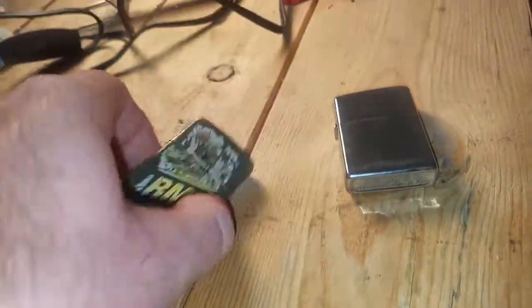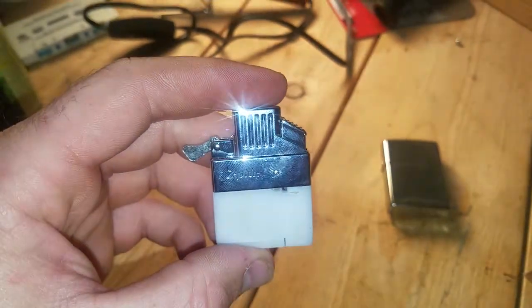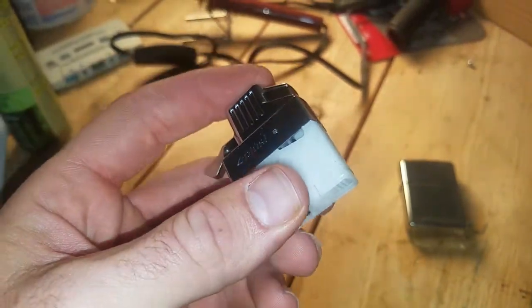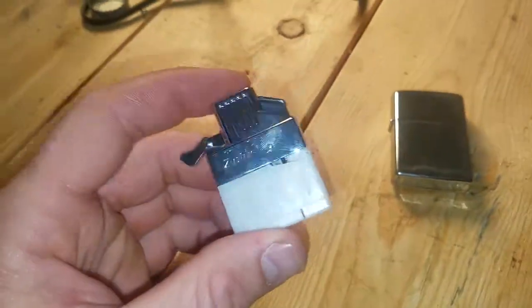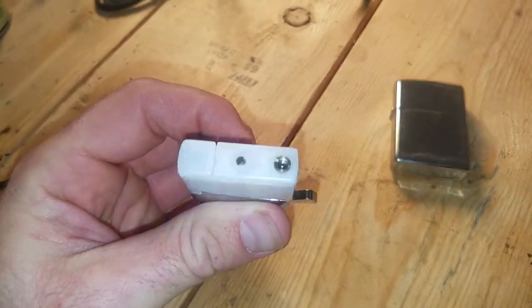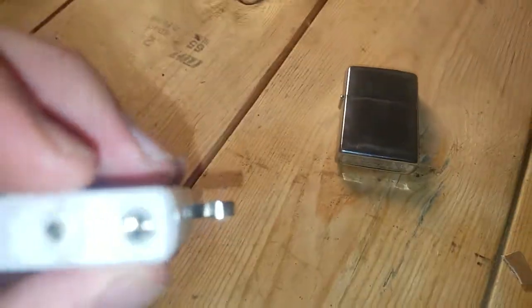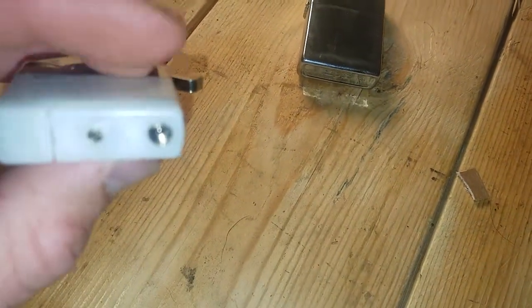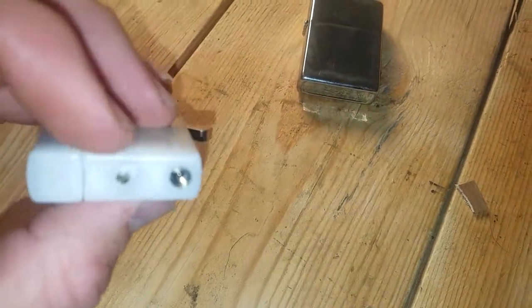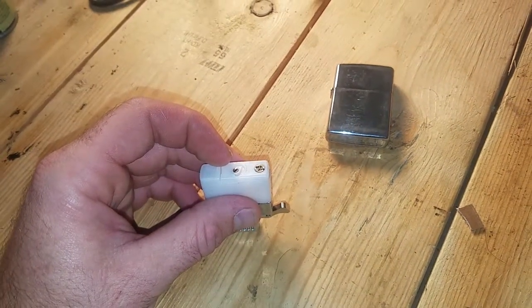Here's what they look like when they're out of the Zippo. That's what the insert looks like. Instead of the cotton that you fill up with lighter fluid, these take butane. They're refillable out of that little spout right there. And this little screw here is your dial to adjust the flame height.